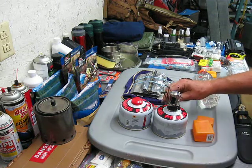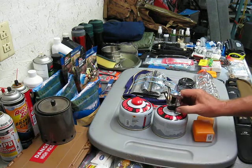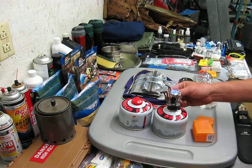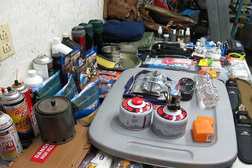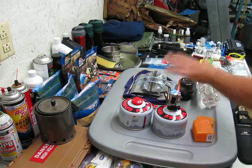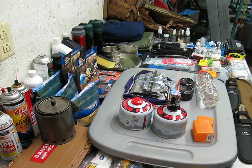Oh my god, this is an epic fail — oh, actually, it's still lit. I'm sorry. Might want to turn it up next time. But this versus the setup time of this is crazy short.